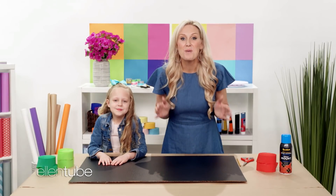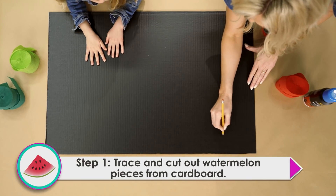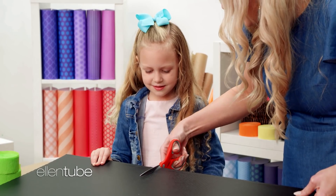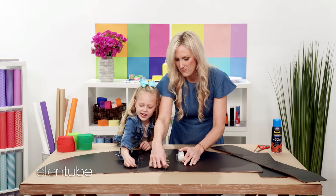Our next craft is perfect for parties or when you want cheering up. We're gonna make a watermelon piñata. Our first step is to trace our watermelon shape onto our cardboard. And now we're gonna cut it out. Now that we've cut out our cardboard, we're gonna tape it together to make our piñata. What do you want the piñata to be filled up with? Candy!